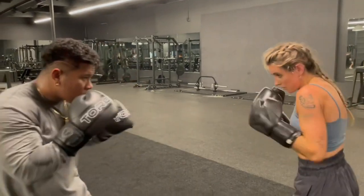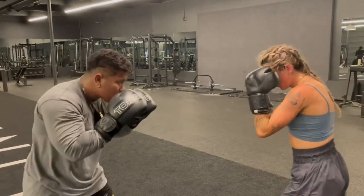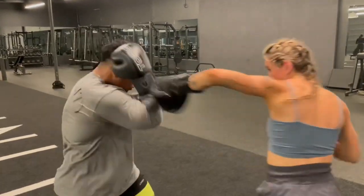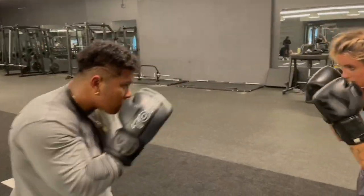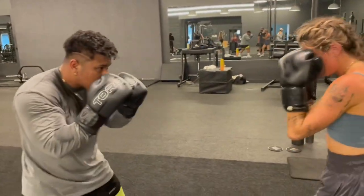Let's pick up the pace — go, jab, cross, hook. Settle down with the movement, slow it down a bit. Notice Ryan's absorbing the punches, he's catching the jab and he's absorbing the cross and the hook.